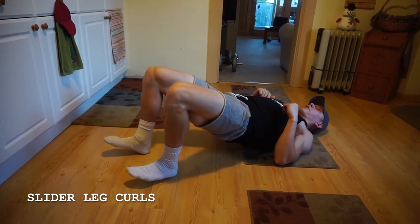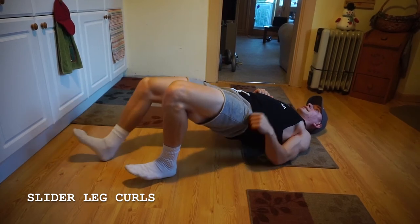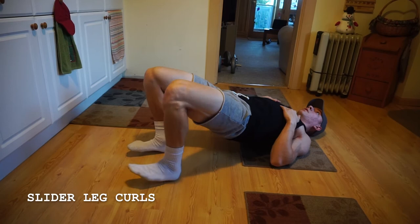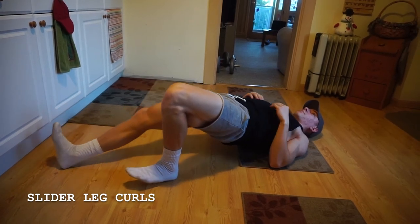A good little variation of this is going one leg at a time, still squeezing up through those glutes, one leg at a time — boom — taking your time here.